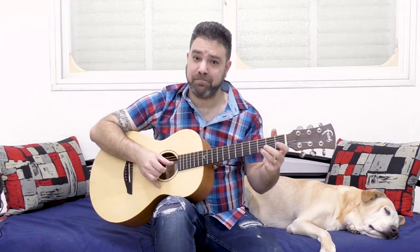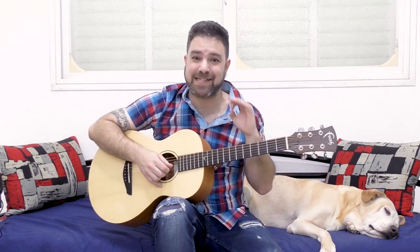Hammer-ons, pull-offs, double pull-offs. Play between two strings. I'm just choosing a motif — a string of notes — and I get a line. That's it. I just change strings, play the same set of frets.